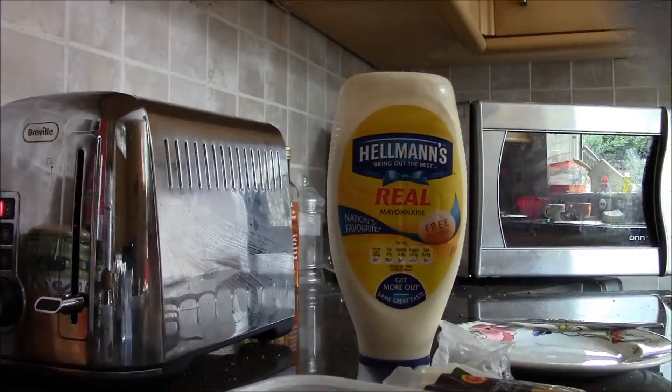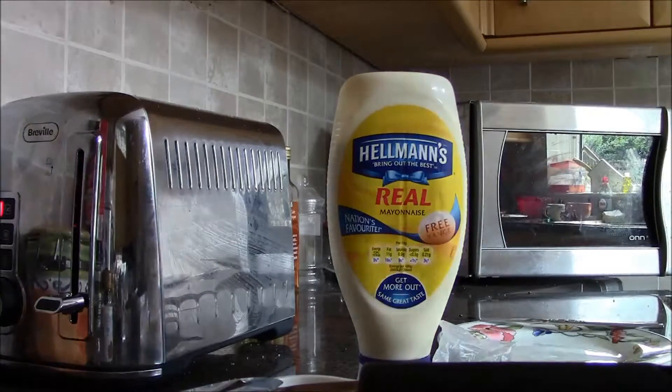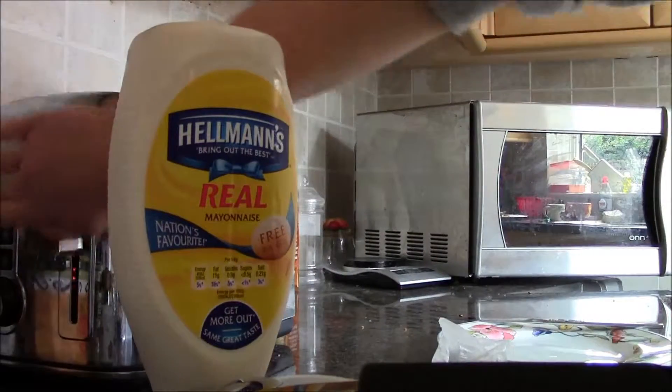A knife. A grater — this one. That's not a grater, that's a slicer. We need a slicer. I can grate it, just because of a different texture, that's all, and it feels alright.